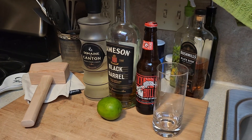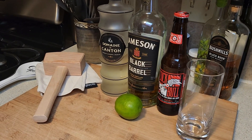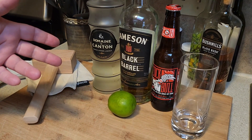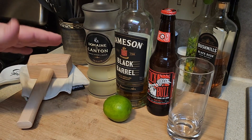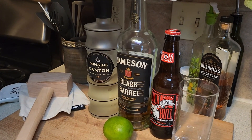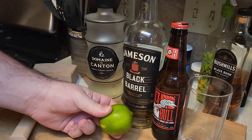In order to make a garlic chicken thing with broccoli and a wok, we're going to have an Irish mule-ish — an Irish buck. What we're going to do is Irish whiskey, some ginger liqueur, some ginger beer, and some lime.